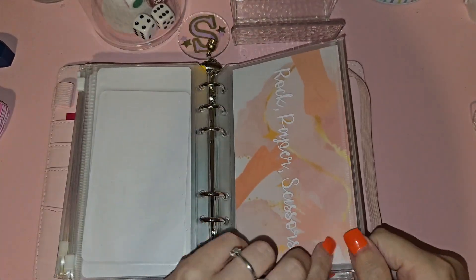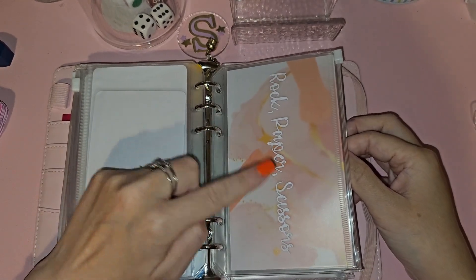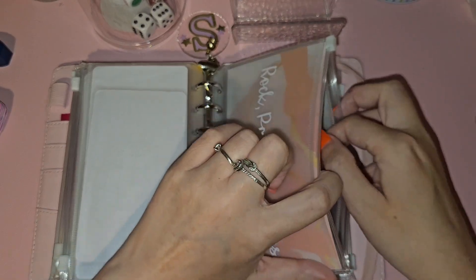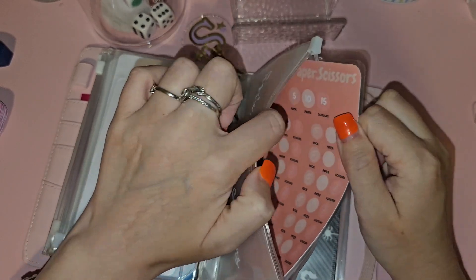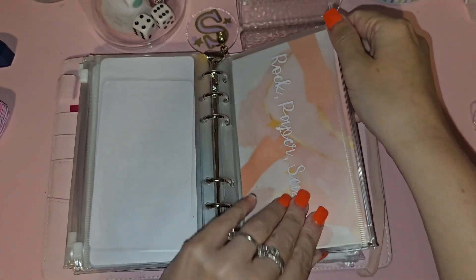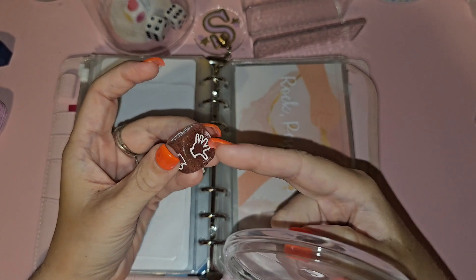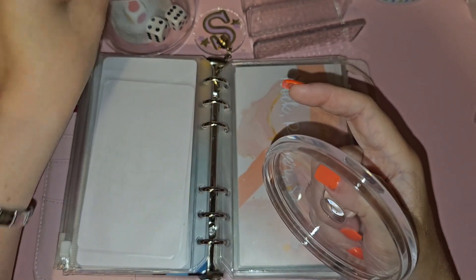This is the Rock Paper Scissors that Charlotte made for me in pink — from Studio Budget Core, not Dingley Designs. It's basically the same as her standard one but in pink and I'm doing the 5, 10, 15 denomination version. It comes with this gorgeous little dice — you're not guaranteed to get the pink one though; she has four different colors: clear, pink, blue, and green.